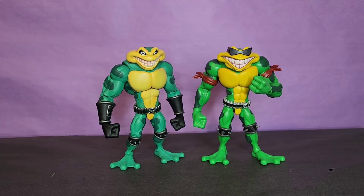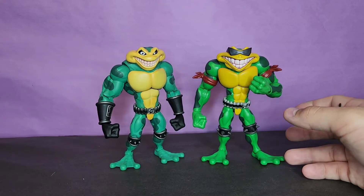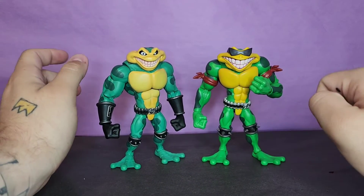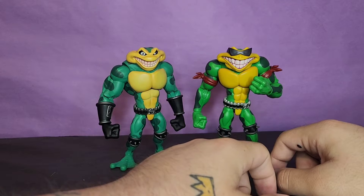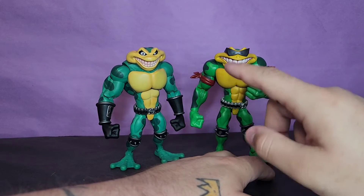Tearing these toads out of the packaging — Batman jump scare — these are pretty damn cool. I actually like them more than I thought I would. They're a lot more fun to pose around than they look and I was not expecting that, so that's a very pleasant surprise. There's a lot to go over with these guys, so we're going to start with Rash and then go to Zits, because I think I like Zits more but I'm not exactly sure.